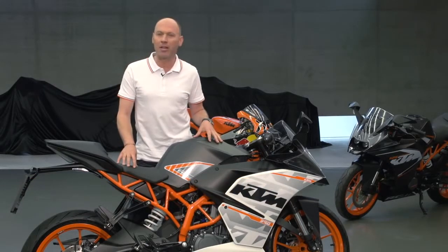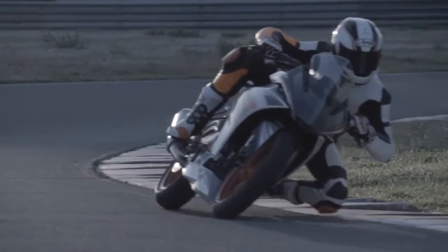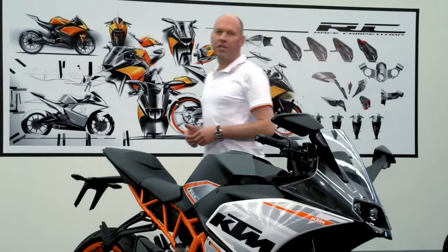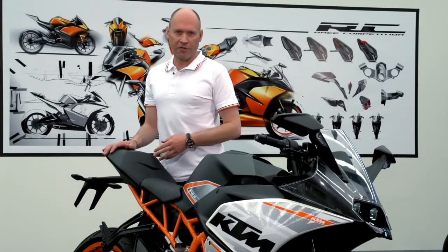KTM know about developing small-capacity super-sport bikes, and this one is already racing on a racetrack in Germany in the ADAC Junior Cup. The idea for the RC range has come purely from the success of the Moto3 Grand Prix World Championship. As much DNA as possible has been transferred over.